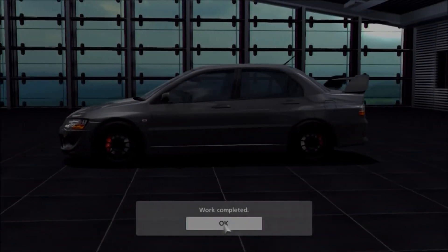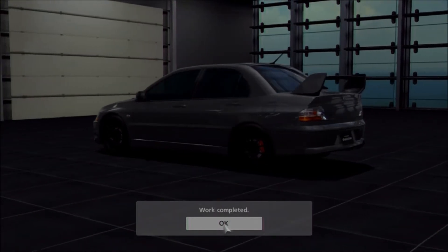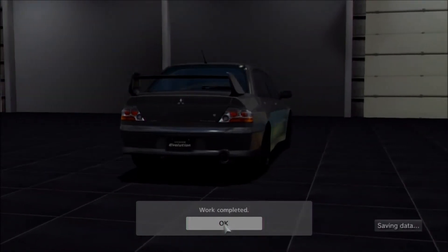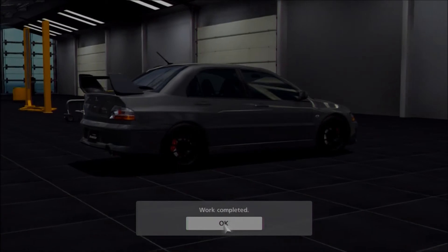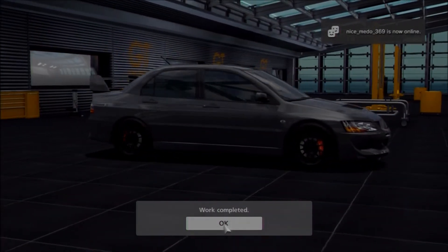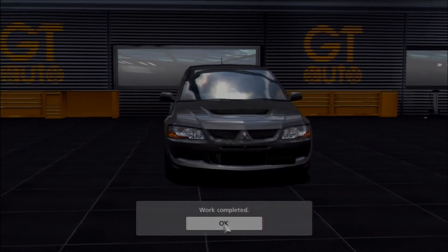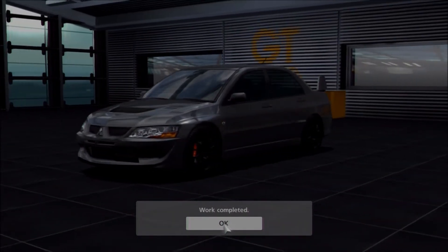Hi again guys and welcome to another special projects replica build. This time we are replicating a very popular version of the Mitsubishi Evo — in particular the Evo 8, a legendary version of this car: the FQ400. Top of the tree — 405 horsepower, 175 miles per hour, 0-60 in about 3.5 seconds. Pretty insane, and it's a legendary performance car.